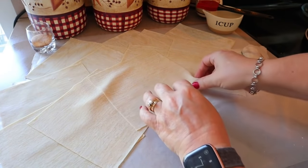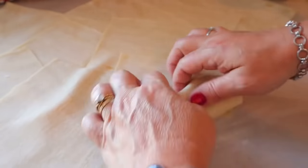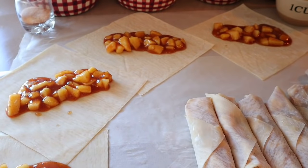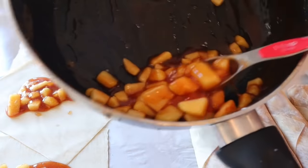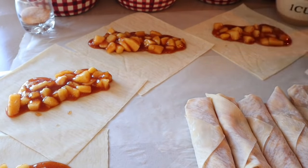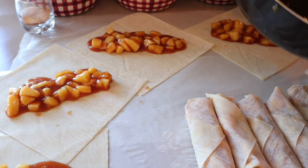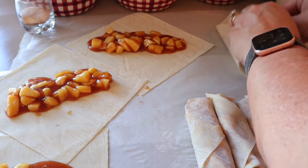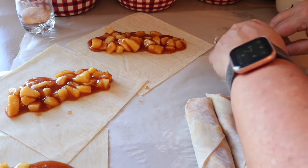Roll up all 12. I did two scant tablespoons on the first few and still had a lot of filling left, so two heaping tablespoons works better. The first ones I made ended up smaller — just keep that in mind. These last ones will be quite a bit bigger.